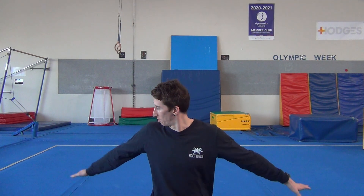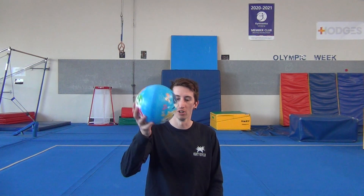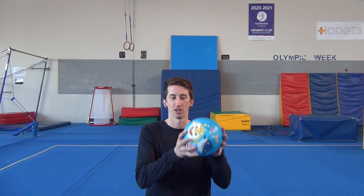Hey everyone, we're going to do a gymnastics at home class today. For this class you're going to need a bit of space so you don't crash into anything. The floor is better if it's soft so you don't hurt yourself, so if you've got some carpet that's probably better. You'll need some kind of ball that can bounce — I've got one that's got some air in it.